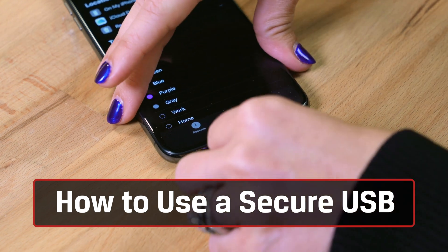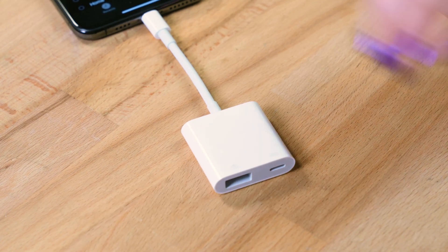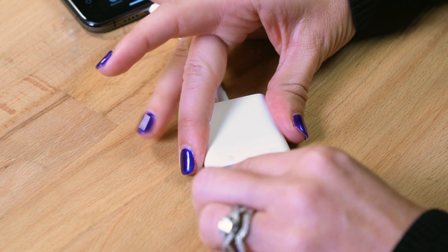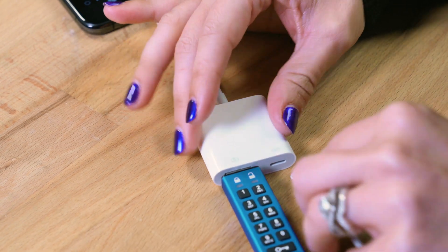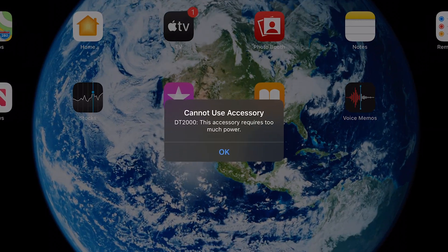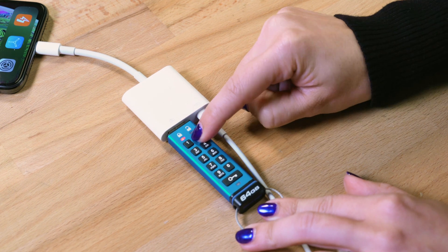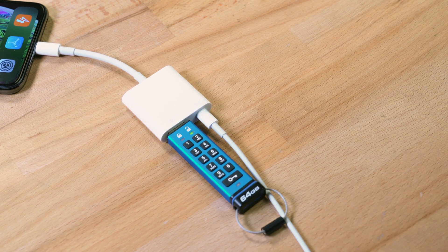Here's how it works. On a lightning device, simply plug in your adapter as shown, then plug in the DataTraveler 2000 and a power cord from the adapter to the wall. Note that the USB-A draws more power than the lightning connector delivers, so make sure you have enough juice. Simply key in your PIN to unlock the data files on the drive and your protected files will now be accessible.